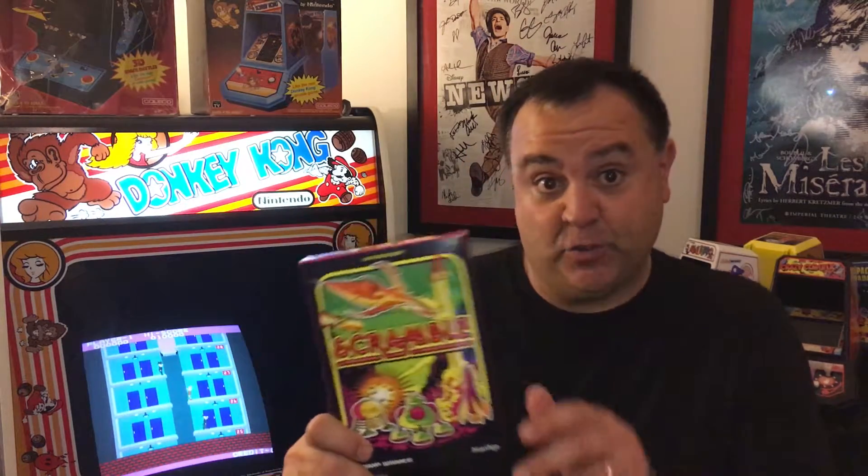Hey there, Retro Game Fans! Today we're going to play Scramble from Atari Age. This is an awesome brand new homebrew for your Atari 2600 based on a classic arcade game. I love it, it's fantastic. I can't wait to show it to you guys.